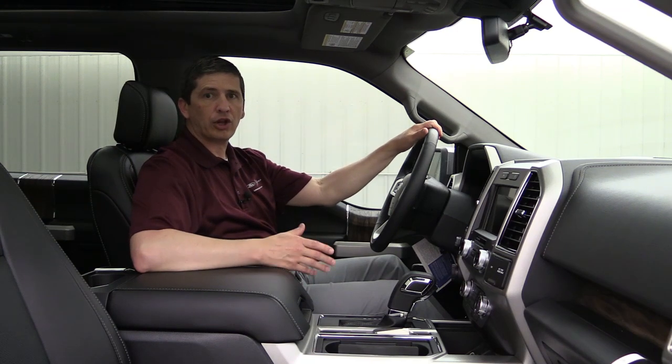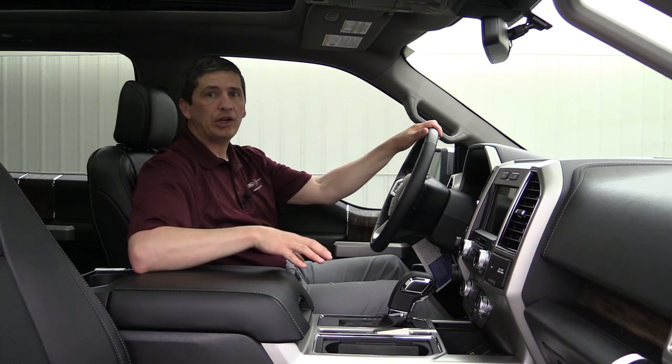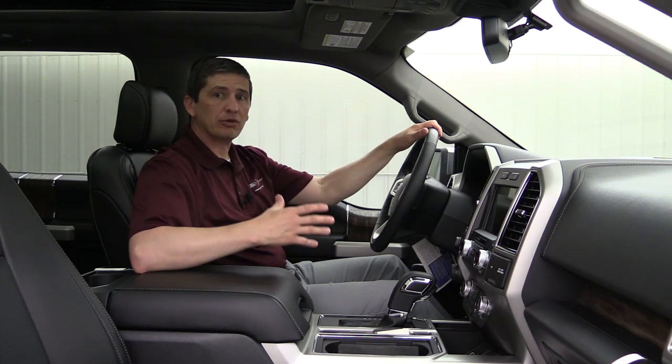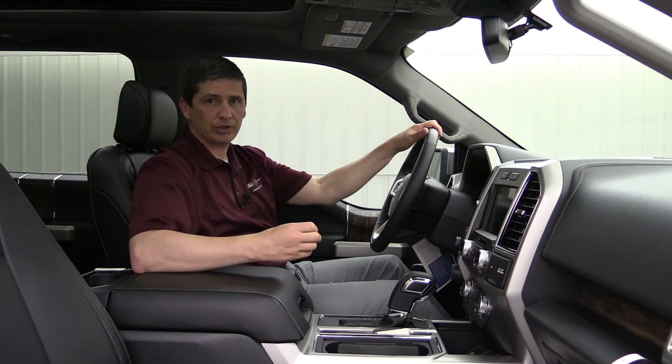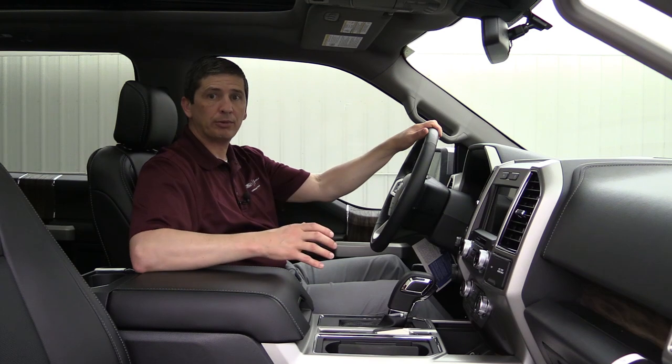Hi, I'm Tim Bartz, Internet Sales Manager here at Long MacArthur Ford in Salina, Kansas, where you can find the most in-depth video walk-arounds on the different Ford and Lincoln models — different models as well as even down to the trim. We like to call them our complete guide because we go over standard as well as optional equipment.